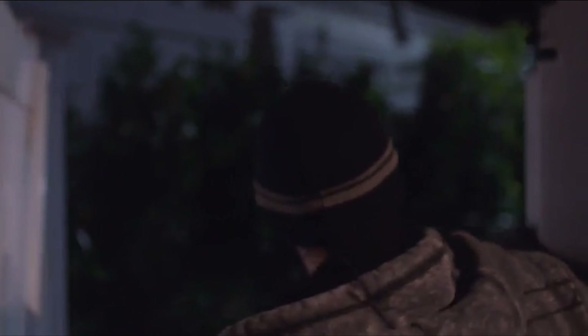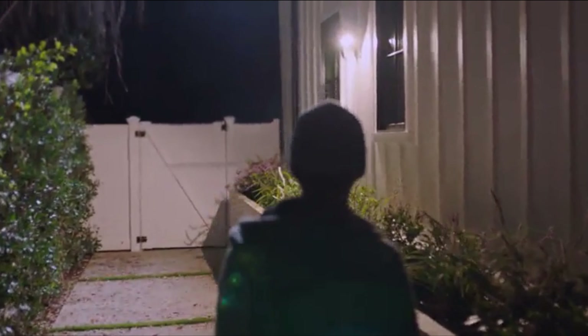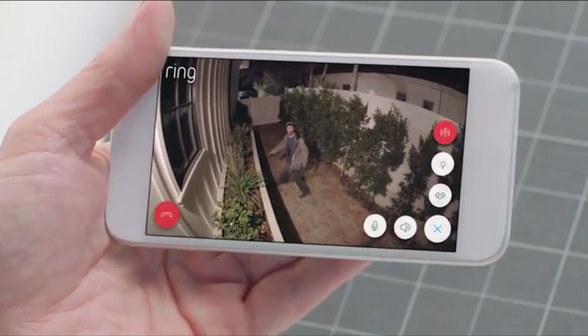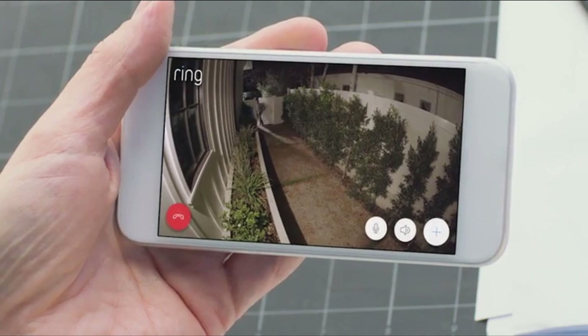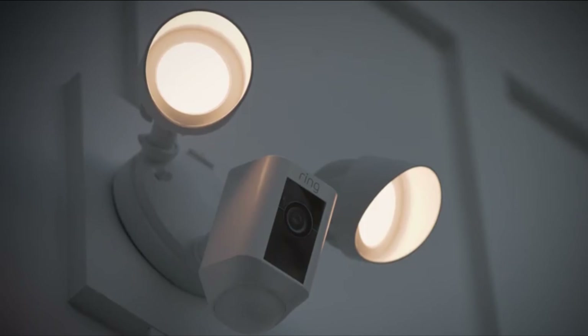Home security is something that concerns us all. But what goes on at your home when you're not there? Introducing Floodlight Cam by Ring — a motion-activated security camera that puts HD video, automated recording, and a powerful alarm in your hands.